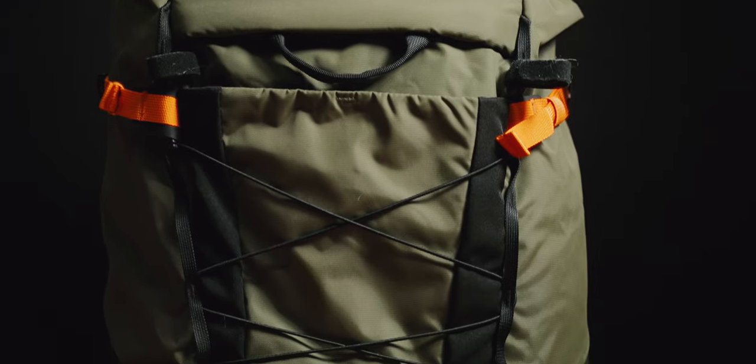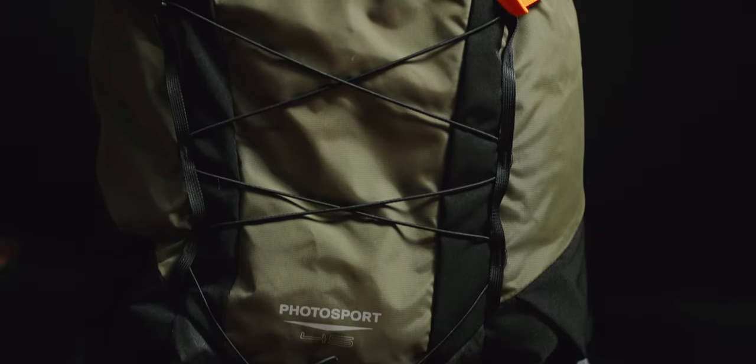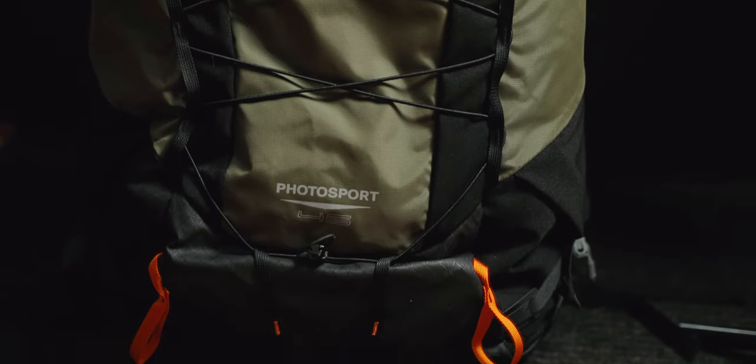This backpack is the 45-liter Photosport X from Lowepro. It comes in a 35-liter version as well, but 45 is just more usable. This thing is marketed towards mountaineers, people who shoot rock climbing assignments, backcountry skiing assignments — pretty much a lot of the stuff that I do, so I thought it was super suited towards me.